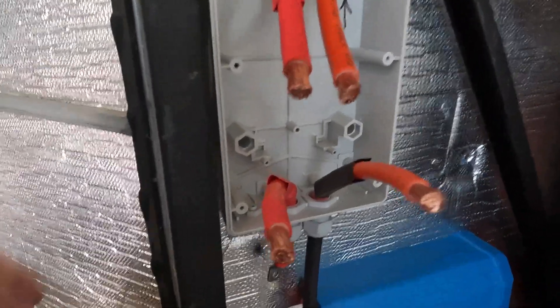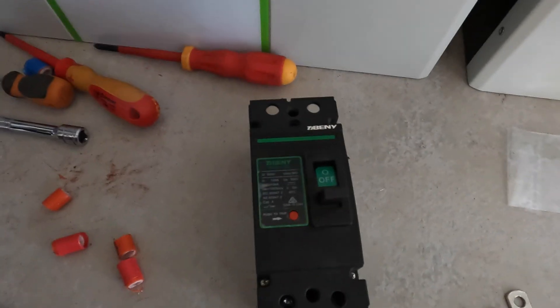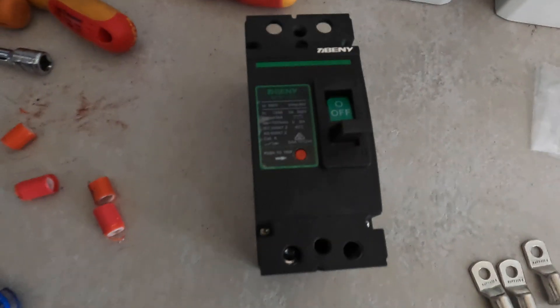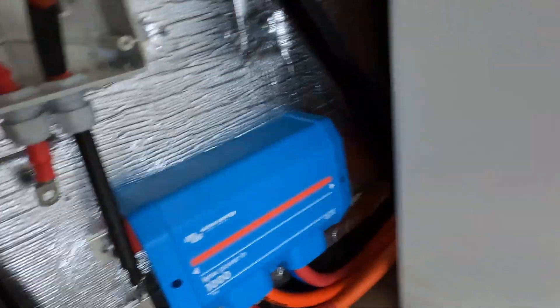We've got the Blue Sea 1000 amp hour bus bar in now. I'm just about to crimp all the ends on these wires, then put the heat shrink on, and then put the big protected DC circuit breaker in.